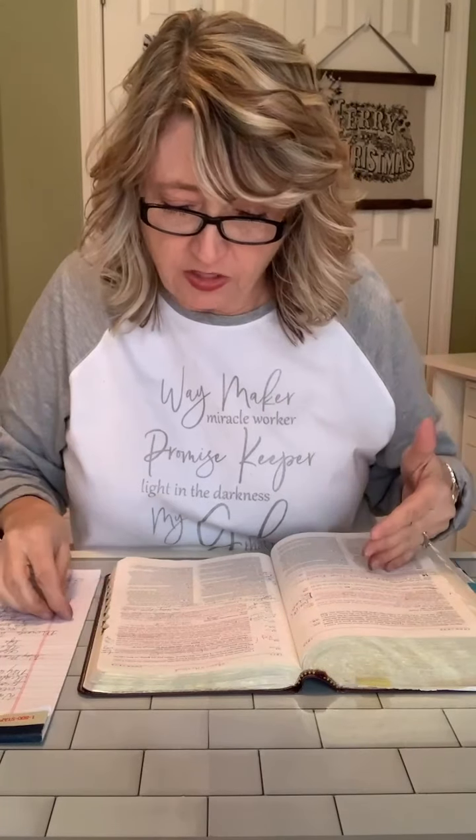Jesus is our way maker. Jesus answered: 'I am the way. I am the truth. And I am the life. No one comes to the Father except through me. If you really knew me, you would know my Father as well. From now on, you do know him and have seen him.' So Jesus, basically in his own words to people who were troubled and unsure of what was going to happen — just like many of us are — was reassuring them that he is the way.